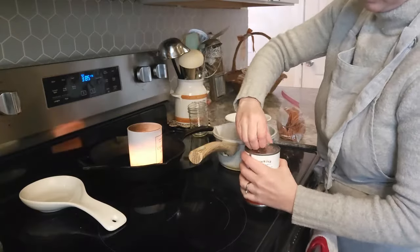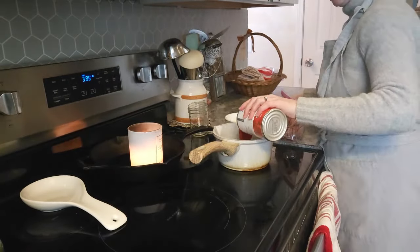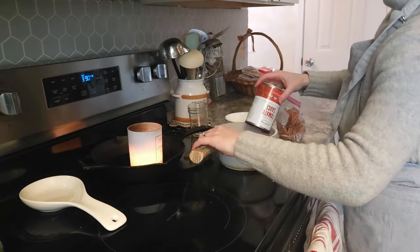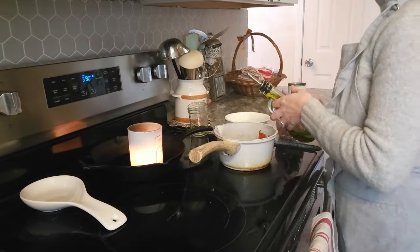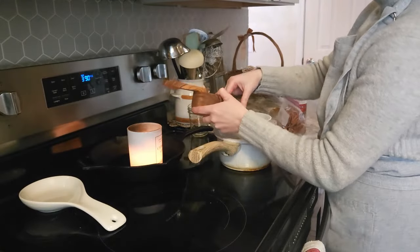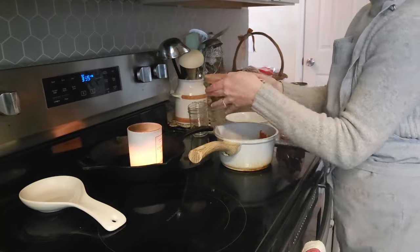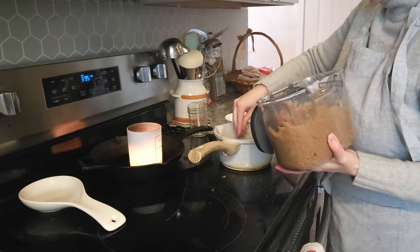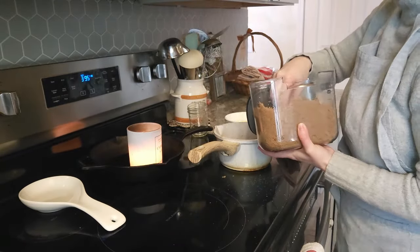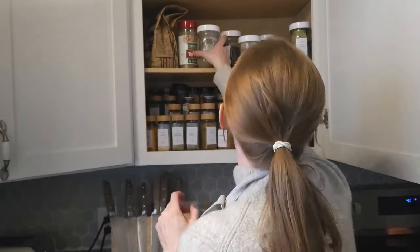I put some cheese and pepperoni on top of these pizzas. Now I'm going to make a little dipping sauce with one can of tomato sauce. I'm going to add some Italian seasoning, some garlic powder, salt, and just a little bit of sugar. Let this cook up and simmer on the stove while our little pizzas are cooking, and then they can just dip their little pizzas in the sauce.